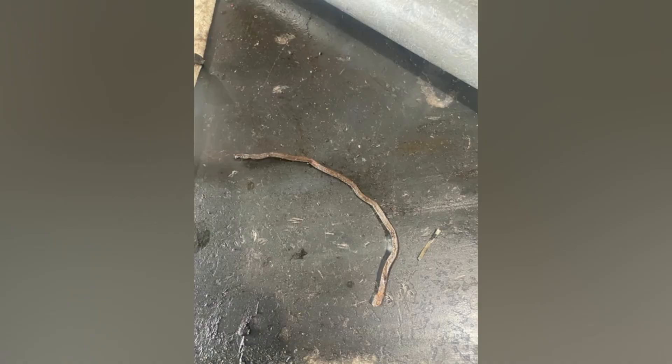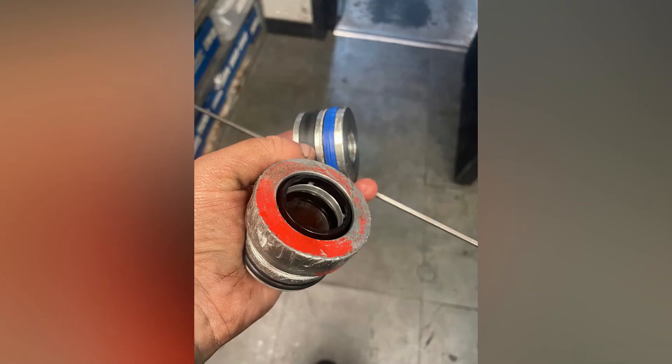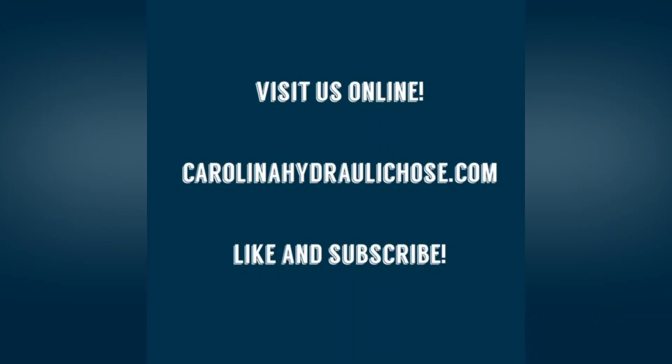That lock wire is finally out, and now it's just about getting that nut broken loose on the end of the rod and resealing it. I have no video of that because I got distracted with customers, but there is the new lock wire, resealed, and good to go. Thanks for watching.